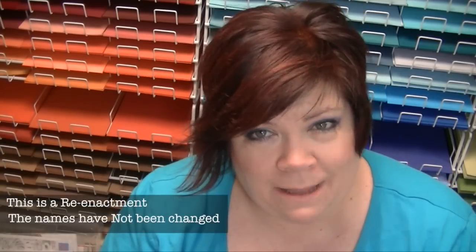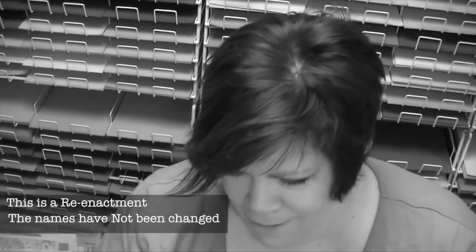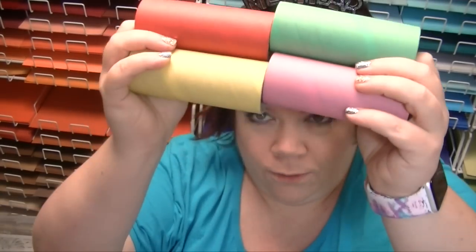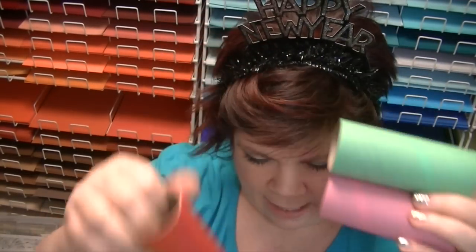Now let me show you what was in the box. My favorite part of the box was this little Happy New Year crown — I'm going to wear that. Also very good in this box are these rolls. Six of these rolls came; there's only five here because I used one in my project. They're really nice and hard and stiff, not like toilet paper rolls, and they're pretty colors.